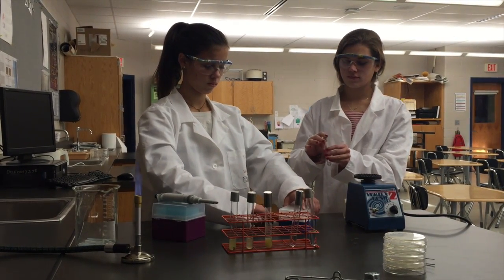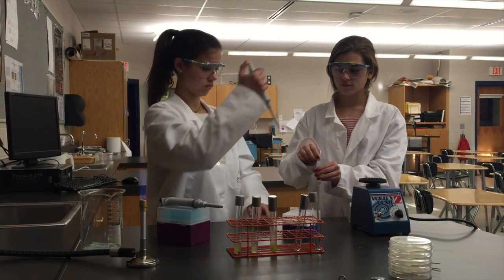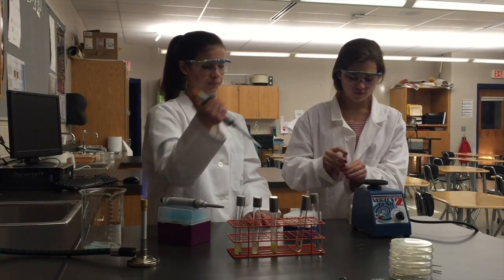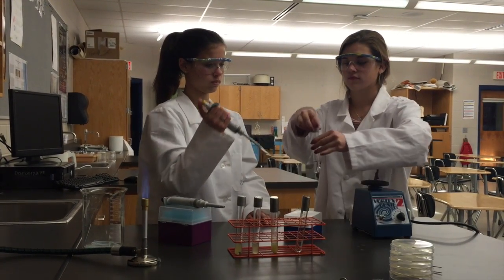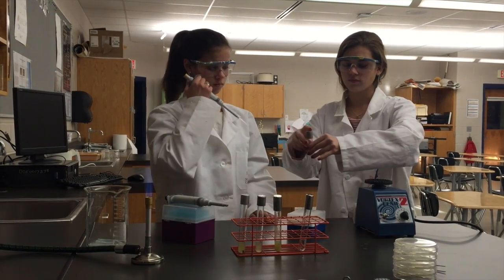Once one student has finished vortexing the small PBS tube, another should use the P200 to transfer 50 microliters of the liquid from the small 1 milliliter PBS tube into the 5 milliliter PBS tube labeled 10⁻². Eject the tip and place the 10⁻² tube into the rack.